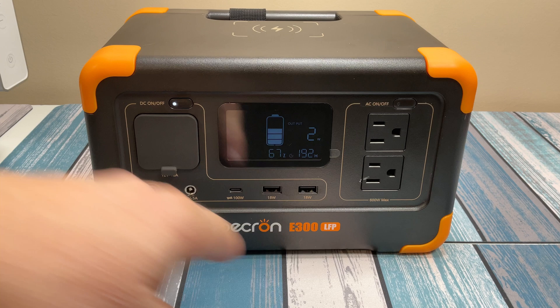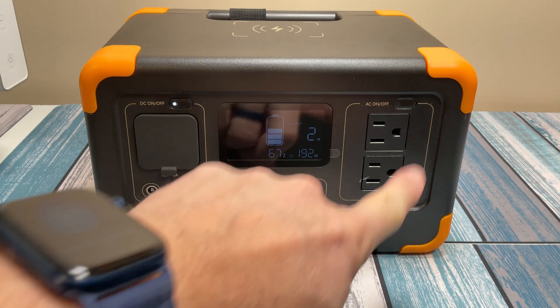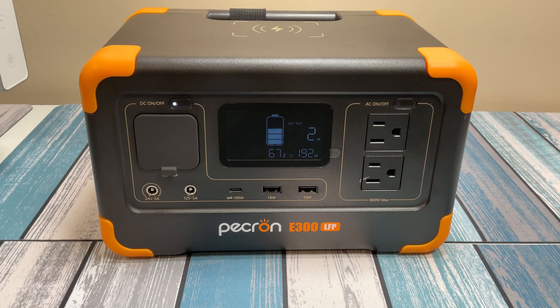Besides the output, the capacity is also important — that's how long this thing can run once you start drawing power out of it. When it's fully charged it has a capacity of 288 watt hours. That means it can deliver 288 watts for an hour, but doing some quick math: at 300 watts output it can run for just under an hour. If you're drawing less, maybe just 100 watts, then you can do that for about three hours. When deciding what size power station you need, figure out what you're going to be plugging into it, how much that's going to draw, and do the math from there.